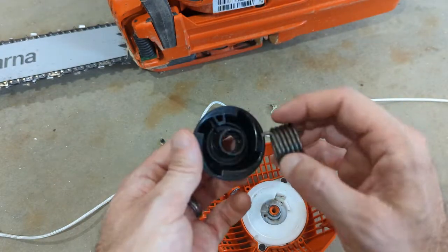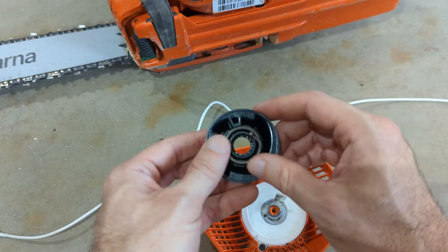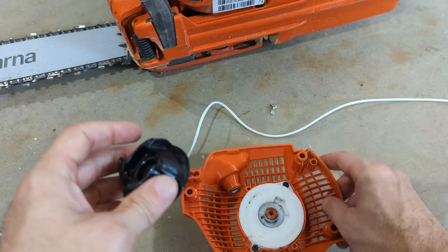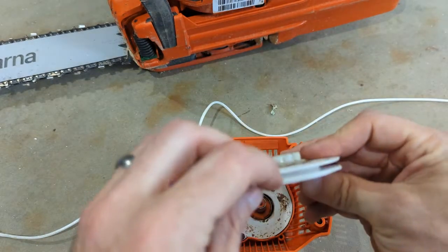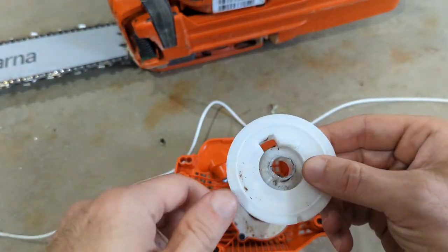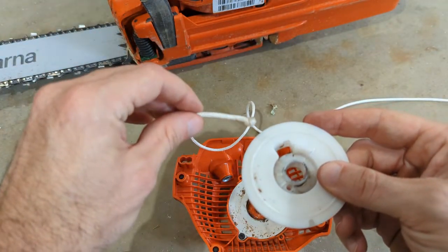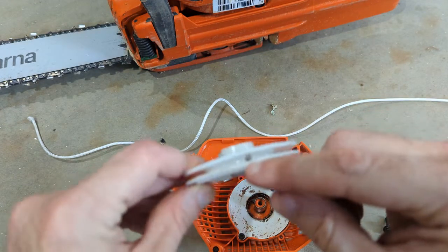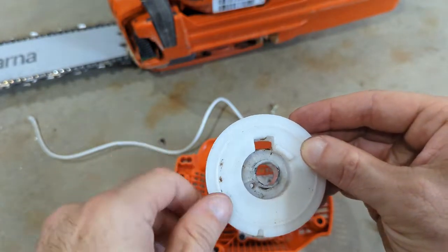It actually goes back over into that spot right there, you can see straight through. Sometimes camera work is hard, and it'll just rest in there, and then this end goes into this hole here. But first we need to tie on the rope. The rope's gonna end up coming through this track, and we can see that it enters into the wheel right there, which corresponds to where the knot will be.